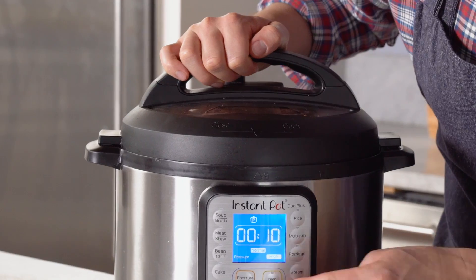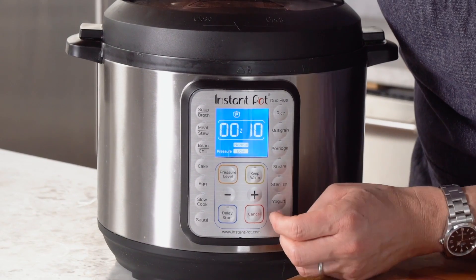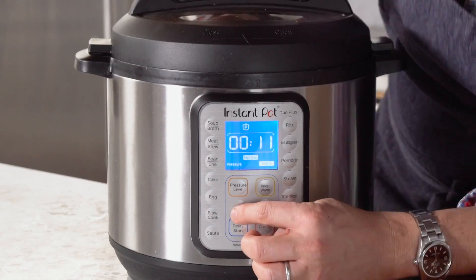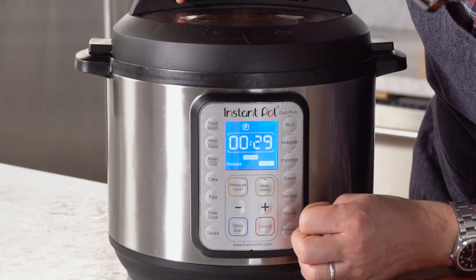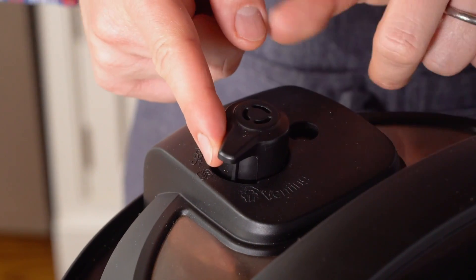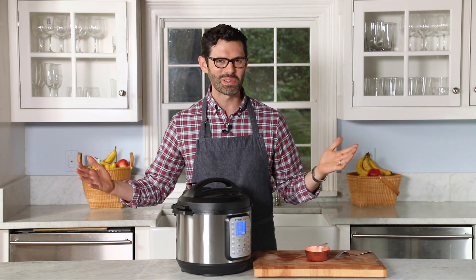Set the pressure to high — pressure cook, high. And then we're gonna go for 30 minutes. Set it to 30 minutes. Just make sure the pressure valve is set to sealing, not venting. Venting — no. Sealing. When it's done in 30 minutes, we'll come back and I'll tell you what to do next.